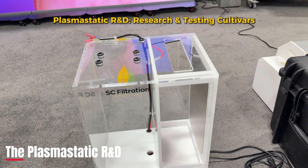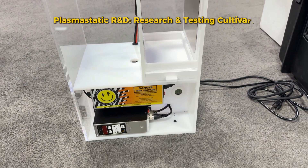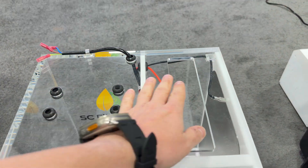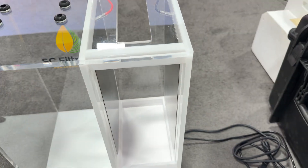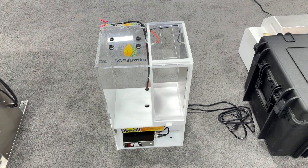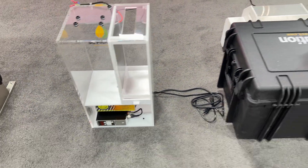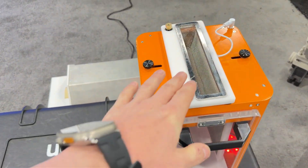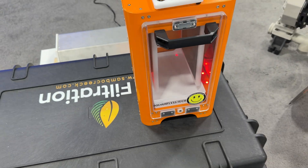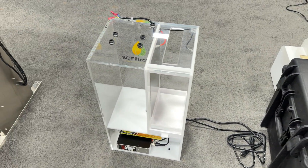Next up in the lineup is the Plasmastatic R&D, and this is a small unit meant for research. This one should do about five grams at a time. It's not fully assembled, but you place your sample here — like the Mini — and then you collect off the plates. About five grams, that's really it. This is for research, if you want to make sure whether your cultivar is going to be great for static or not. For home use, you put your sample in, spoon it, and it falls into these plates.